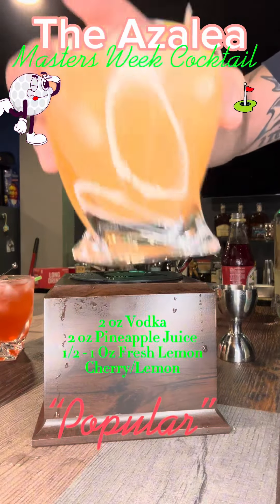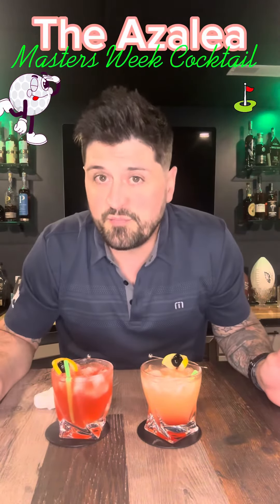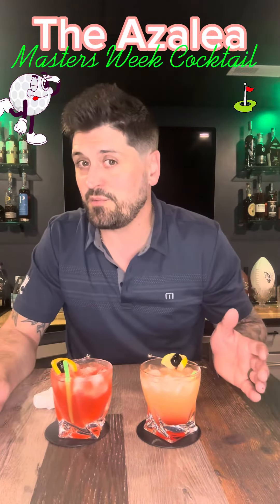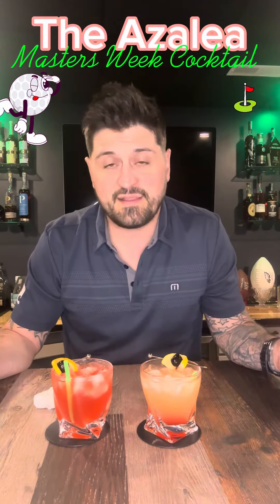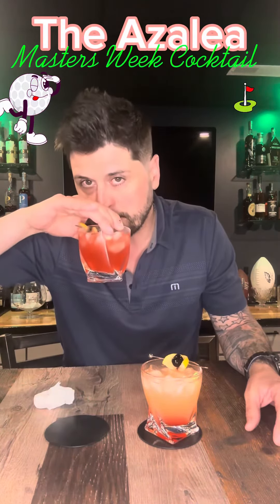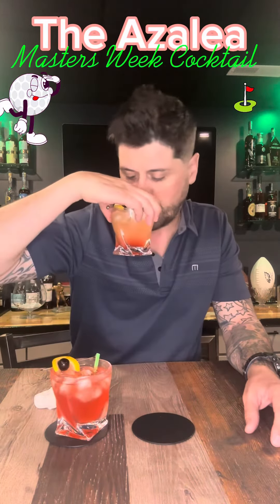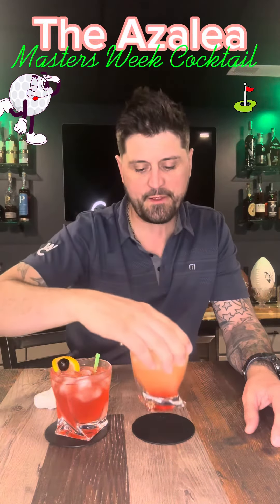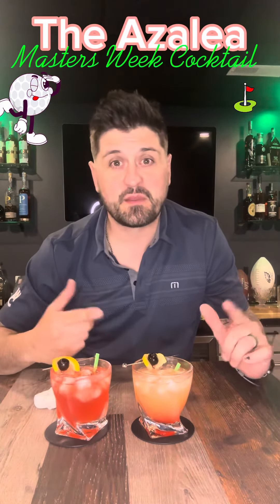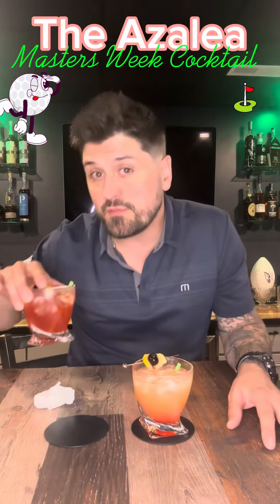Both versions get a lemon wedge and cherry garnish. So that's two variations of the Azalea — no matter what you choose, make one and enjoy the Masters. You've got the traditional and the pineapple version. Both look good with slightly different coloring. They're different — honestly I could go either way, but I'm going to be traditional to the Masters.